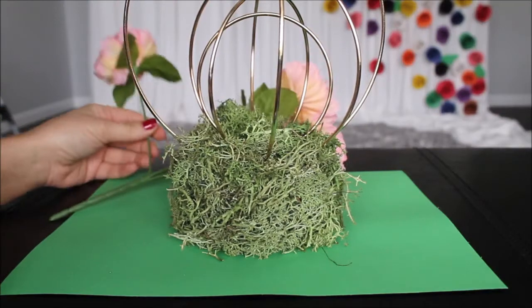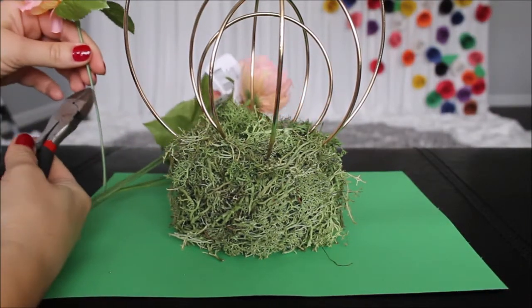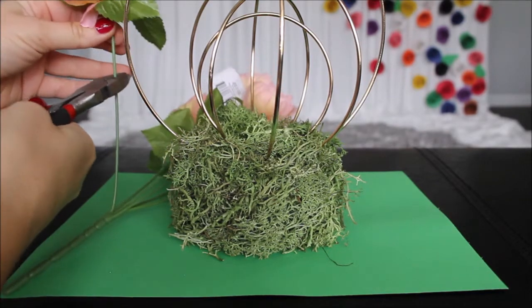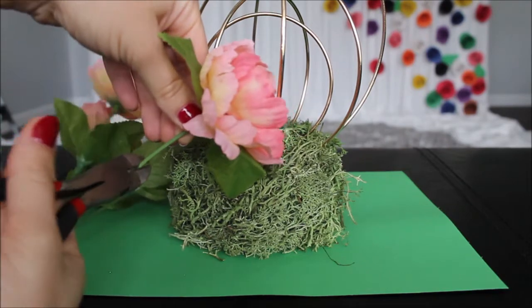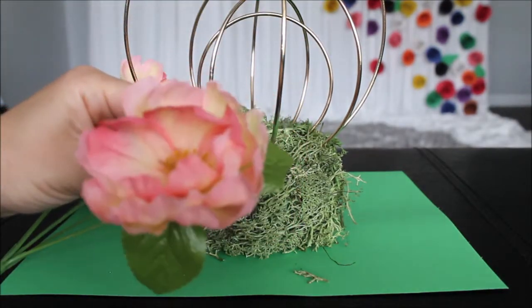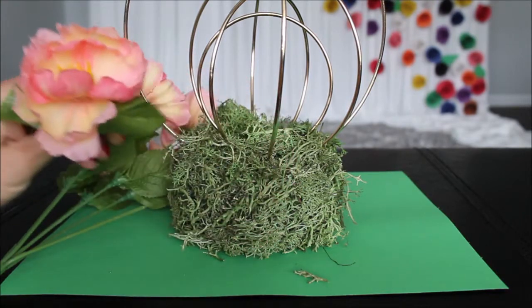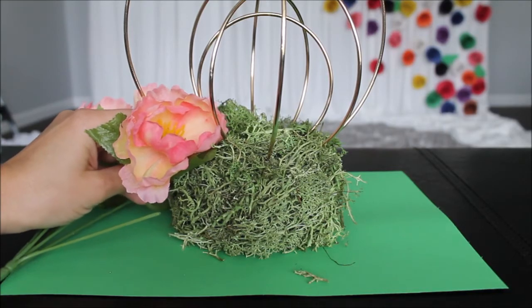Now I'm taking my flowers and I'll be using pliers to cut them at about two inches or so. I'm going to push them into the foam and make this centerpiece really pretty and very cute.